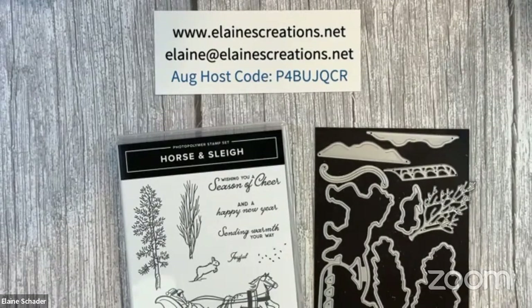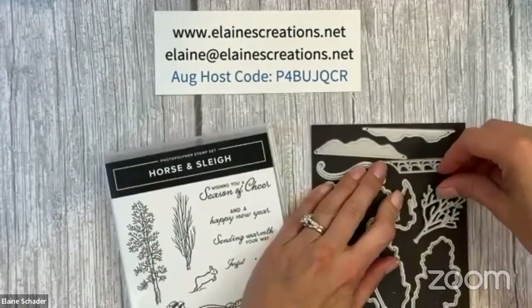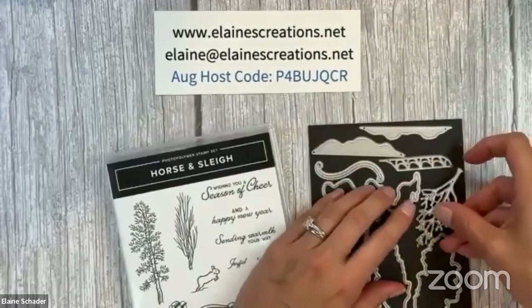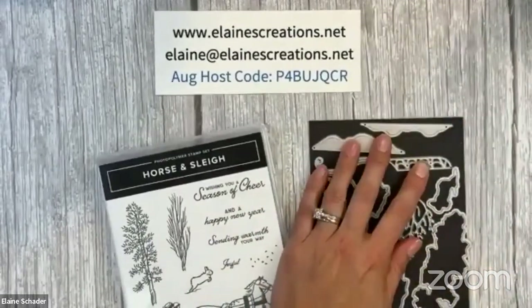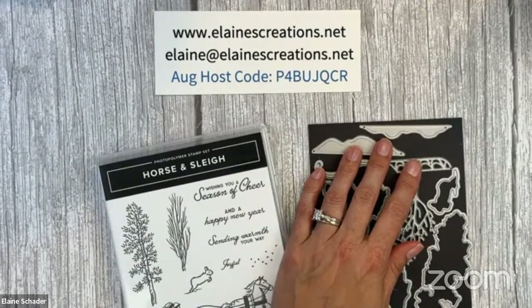Sorry about the technical difficulties today. Let me know if you can hear me — thanks, Donna. I was trying to get everything working again. One of my programs wasn't working and wanted me to reinstall it, so I had to uninstall it, download it, reinstall it, and do some updating. But anyway, I'm here. Thank you for joining me. Sorry I'm so late. Hi Betty, hi Connie.